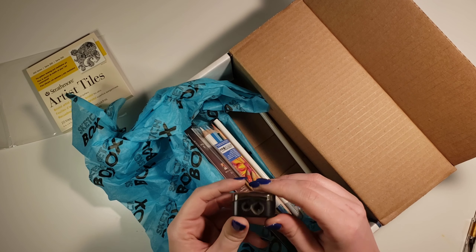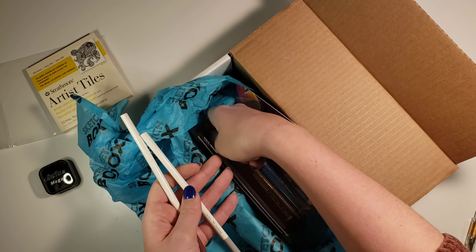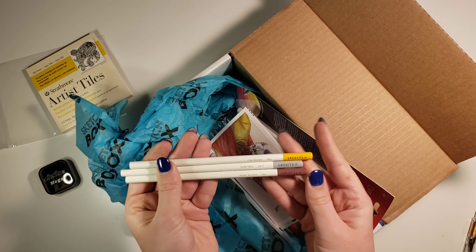Here we have a sharpener, so I'm guessing there's going to be some kind of pencils involved. You're probably thinking we can already see all the pencils, but I try not to spoil the surprise for myself. It's kind of fun to pull them out one at a time and be surprised.